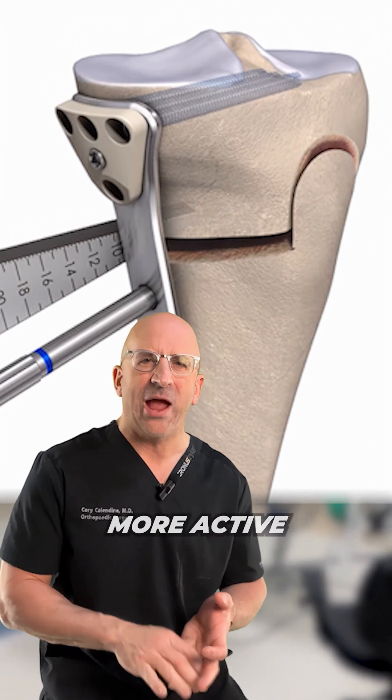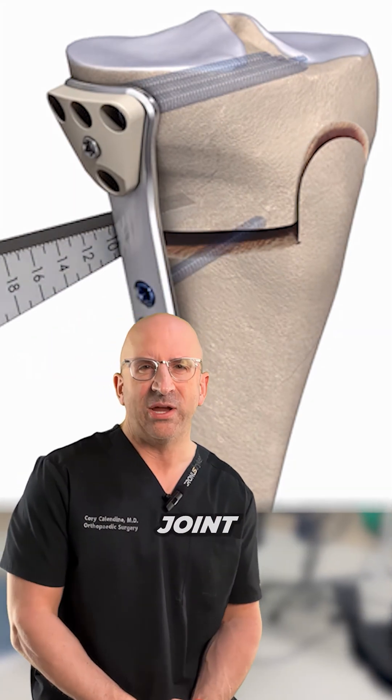It's a better option for younger, more active individuals who want to preserve their own joint as long as possible.